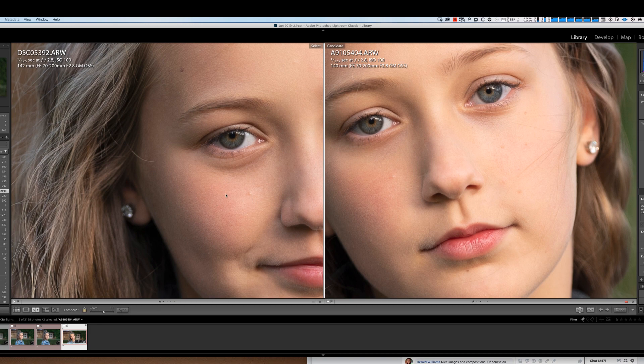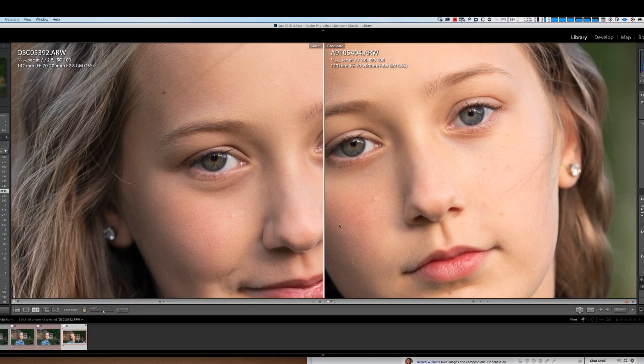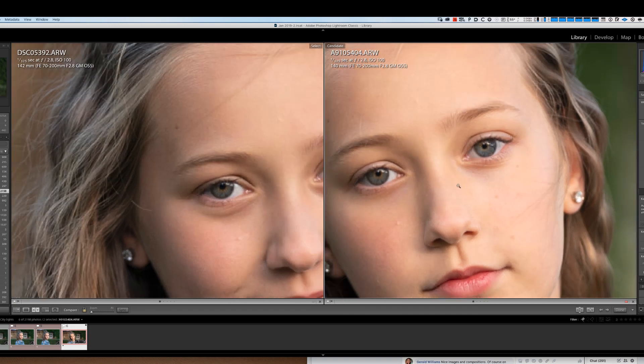I think the tonal gradations are slightly better on the A9 II, but only very slightly. These are both raw files. I prefer the gradation on the A9 II slightly over the A9, but they're very very close, and I'd be confident I could match both within a couple of seconds in Lightroom.